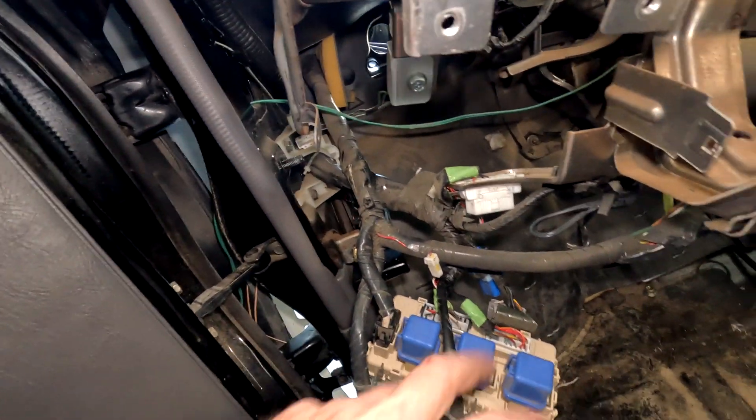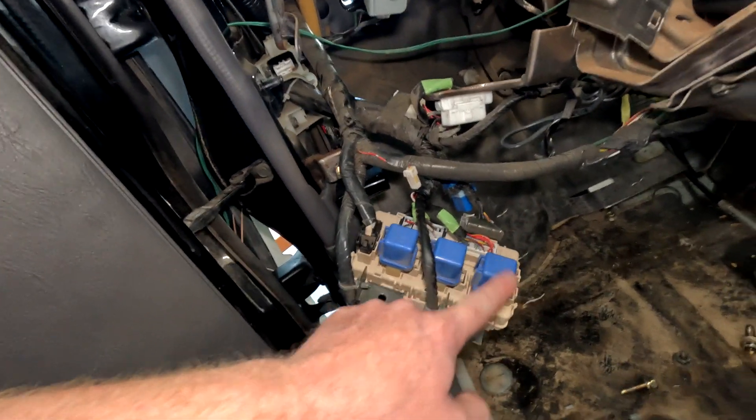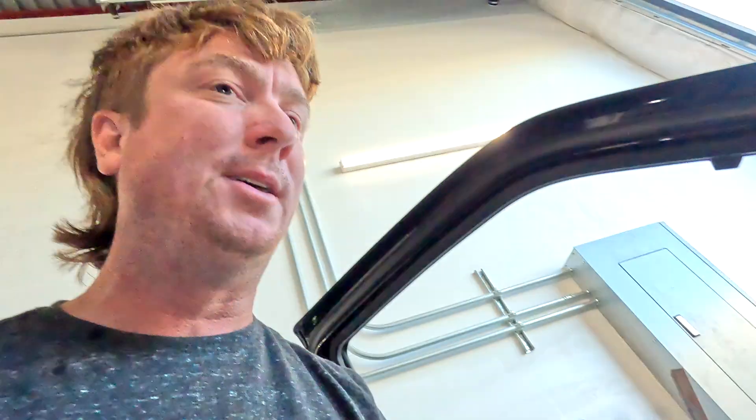Over on the driver's side we have these three relays, and we can use two of them for the ACC and the blower to power up those two things. So that's really cool.